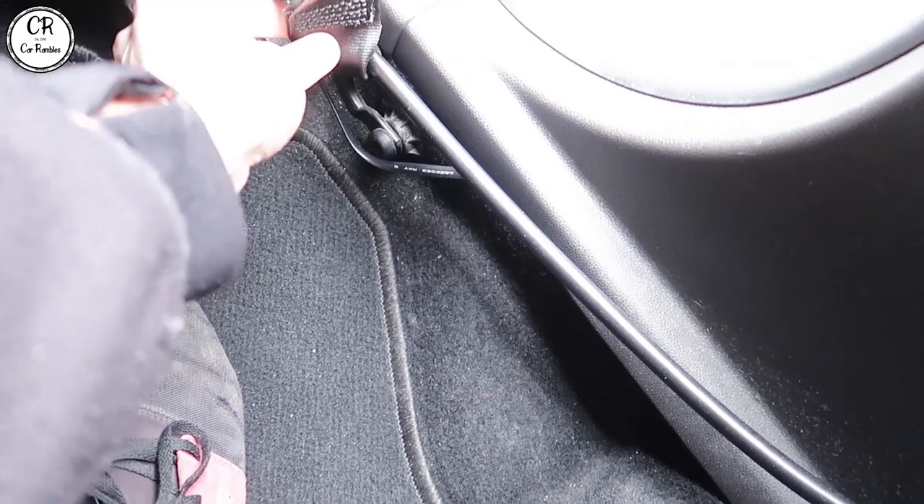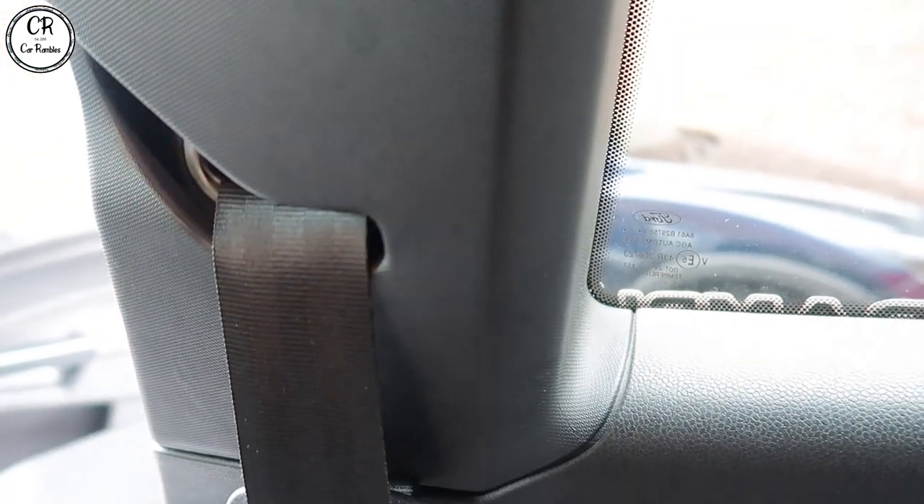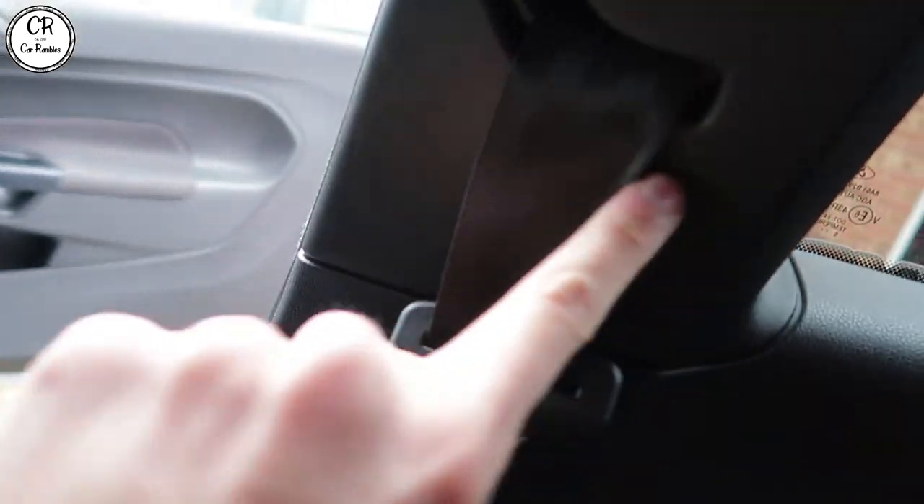Disconnect this and then you can slide your seat belt over and pop it in there. Then we'll pop off this panel and see what's behind it. It looks like there's some kind of little cover just up here, so we'll see what's under there — maybe there's something under there. But we'll see how it all goes.